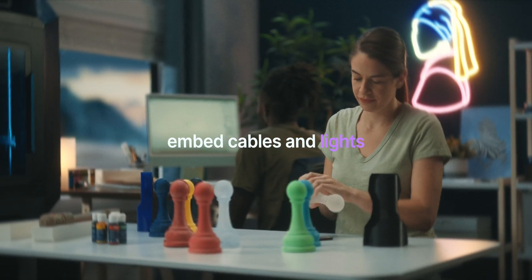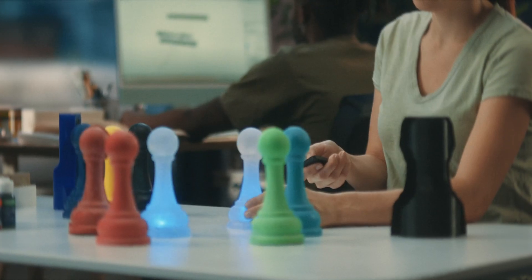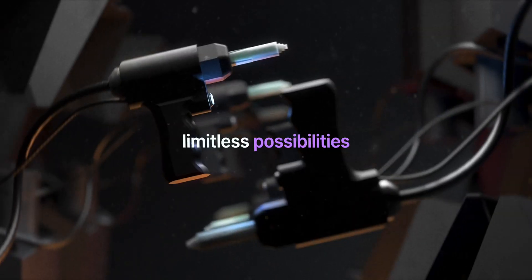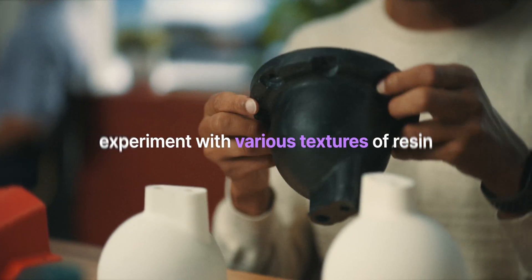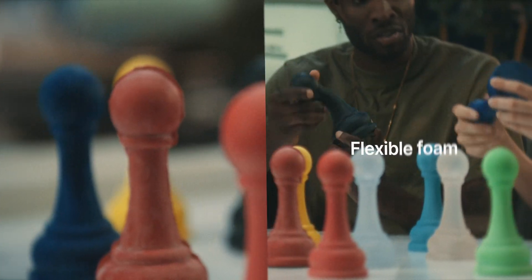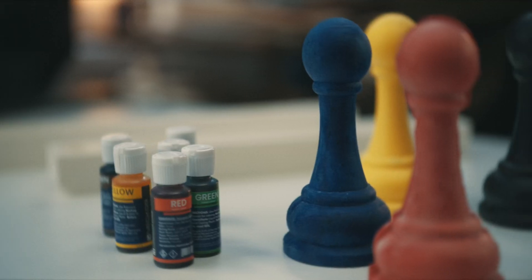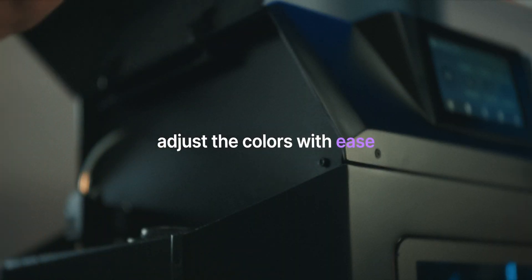The Flovi goes even further by allowing you to embed cables and lights within the parts, opening up a world of limitless possibilities for your imagination. With the Flovi, you can experiment with various textures of resin, including solid, flexible, solid foam, and flexible foam. Moreover, you can cast in a range of colors, and adjust the color itself by simply adding more dye.